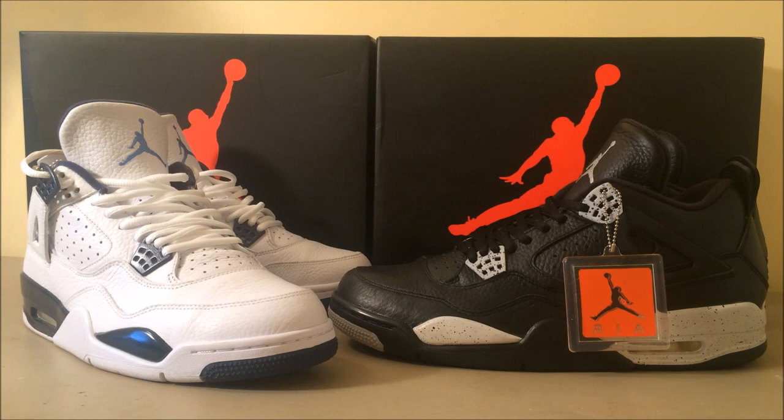A lot of these people that do YouTube videos on these shoes have agendas — some of them want free brand products, some want retailers to send them free shit. Me? I have no agenda. I just do videos, this shit is fun, I like it, I like the people that I meet up here. So I'm keeping it 100.